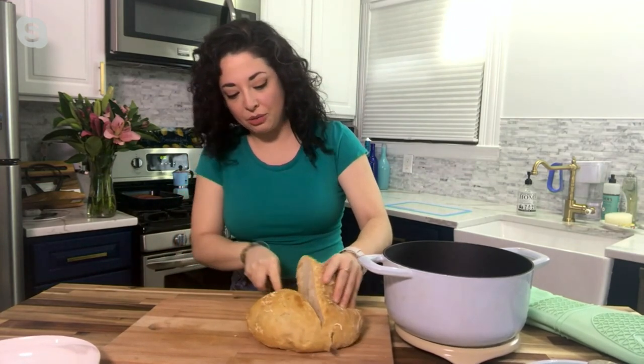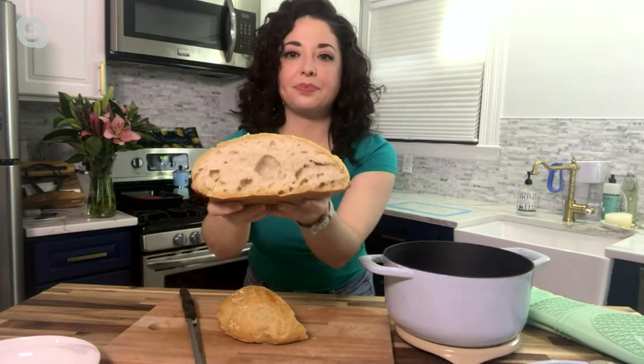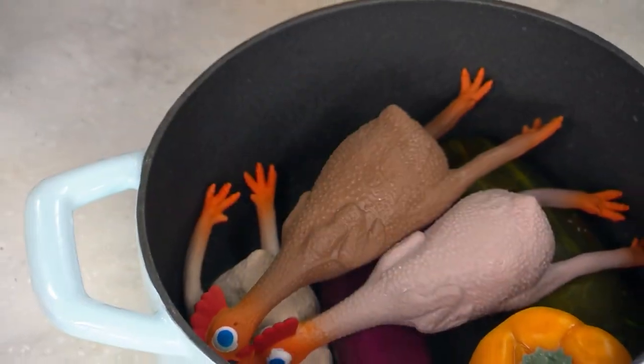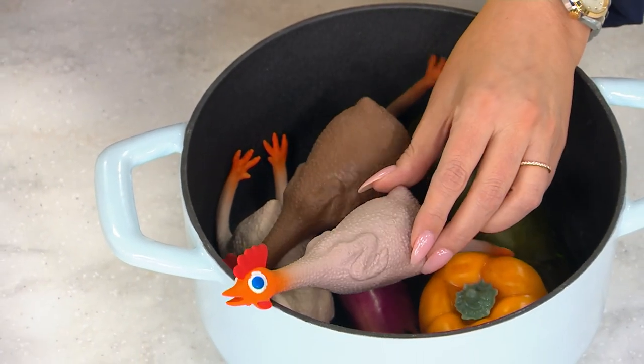Oh, we have the perfect bubble here — look at that! You couldn't have engineered that even if you tried. You have that perfect baking vessel that holds the heat, gets nice and hot. That's what you're going to get with this pan.